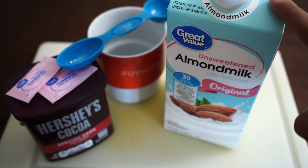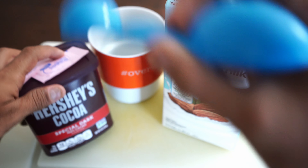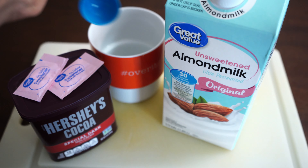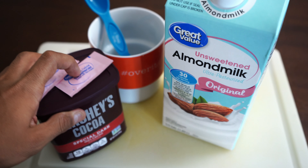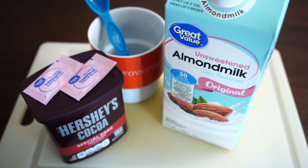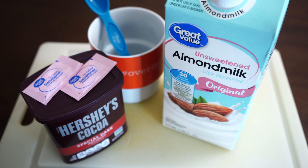First, you're going to need one cup of unsweetened almond milk — that's 30 calories. You're going to need one tablespoon of dark chocolate, and this is the most important part: you have to make sure you get dark chocolate. I'm using the Hershey's brand, but you can use any brand as long as it's special dark chocolate. You'll also need about half a tablespoon of artificial sweetener — stevia, Splenda, erythritol, monk fruit, whatever you prefer. With these three ingredients you're only looking at 40 calories with only two grams of net carbs.